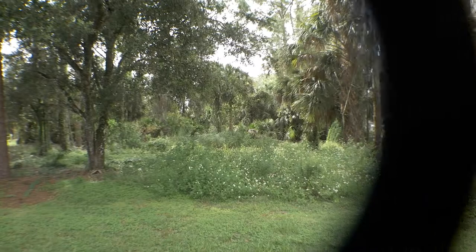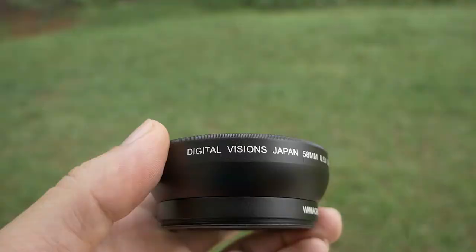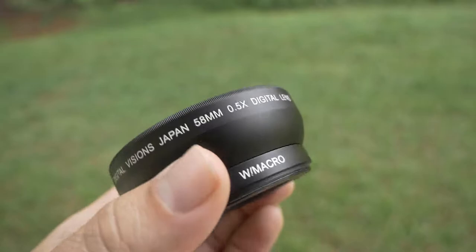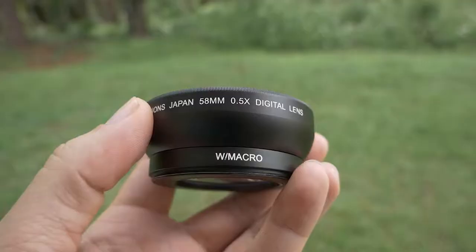With it on, you can see how much more we have in the frame — that's pretty cool. This makes it much easier to vlog, and we're about to test that out. The good part is this lens is made in Japan, which is one of the reasons I decided to buy this one. There's a lot of glass here, but it seems to be pretty good optically.